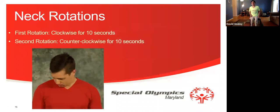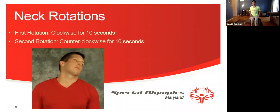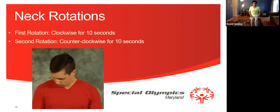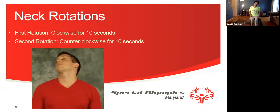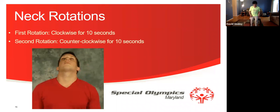Now we want to focus on our neck rotations. First rotation is going to be clockwise for 10 seconds. And then second rotation is going to be counter-clockwise for 10 seconds. Let's get started everyone — 1, 2, 3, 4, 5, 6, 7, 8, 9, 10. Now we're going to do a second rotation counter-clockwise for 10 seconds. Let's get started everyone — 1, 2, 3, 4, 5, 6, 7, 8, 9, 10. Good job. Excellent everyone.